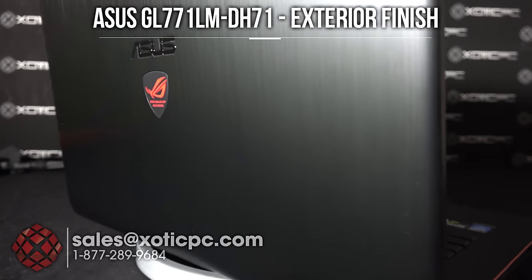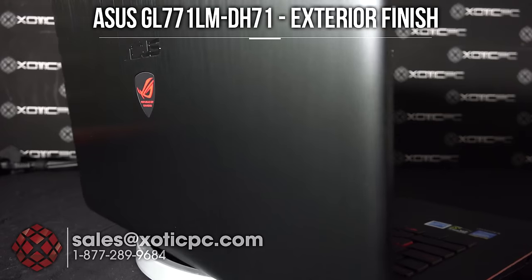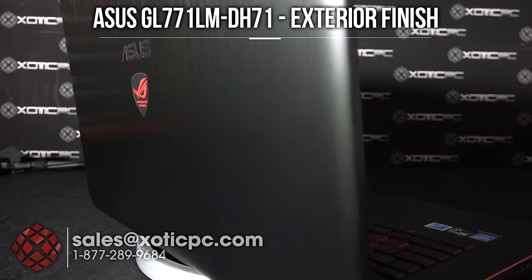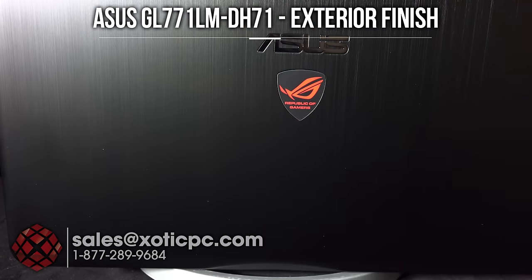We'll have a quick look at the back panel. As you can see, it has a brushed metal look to it, and the Republic of Gamers logo is backlit with a red light. I'll turn the room light off so you can see how it glows.